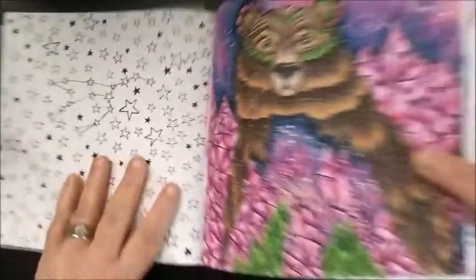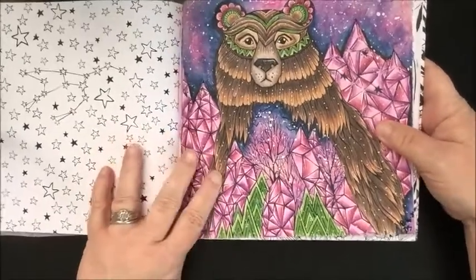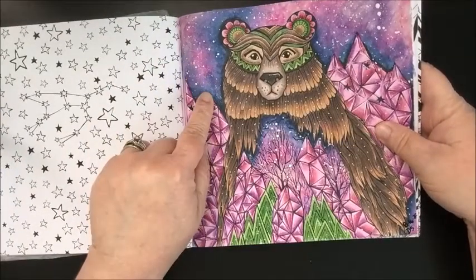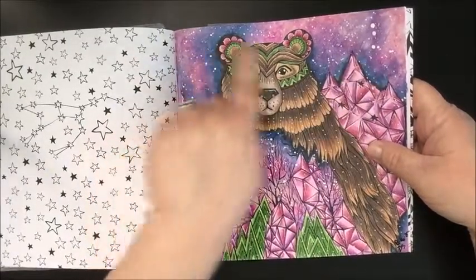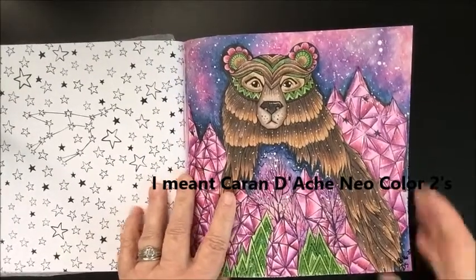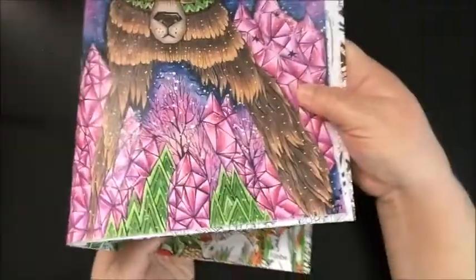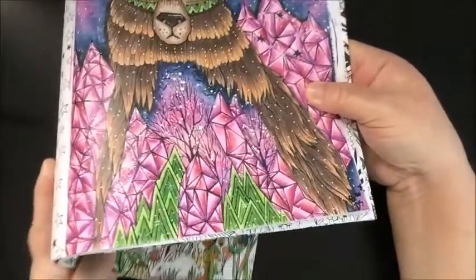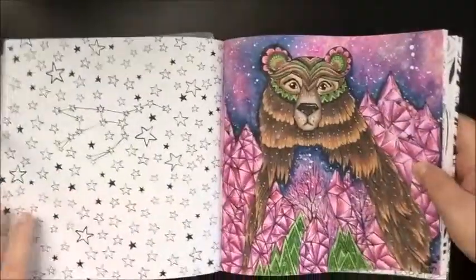I think I used the Derwent Pro Colors on this — yes, I'm positive. The background was the Neocolor Twos. I did this on the 16th of August. I love the shine on it — my husband likes it too. I like this book a lot, it's a cute book.